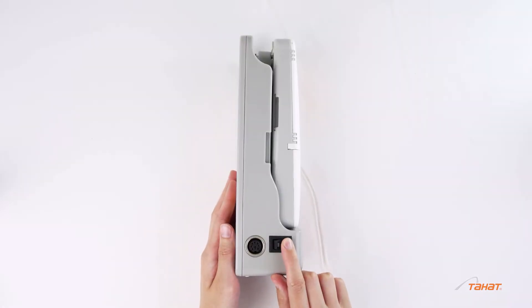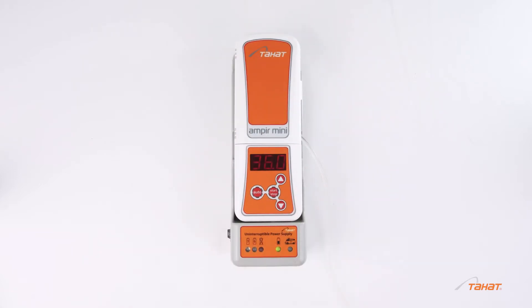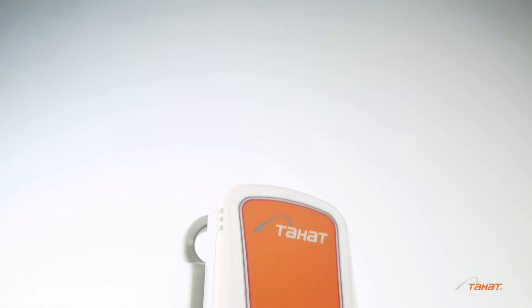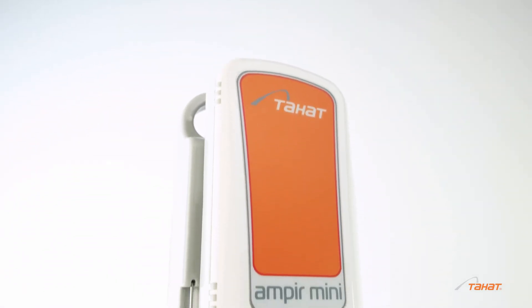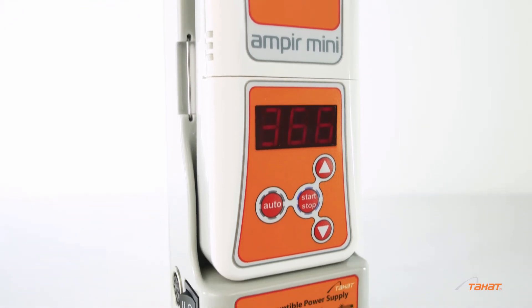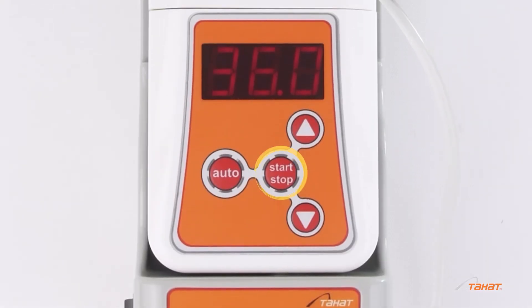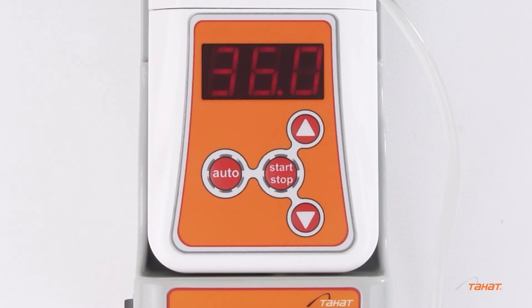Switch on the battery unit. The previously set temperature will appear on the display. Check the battery power level — a green indicator shows that the battery is fully charged. Start the operation and select the mode: manual or auto.